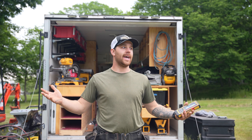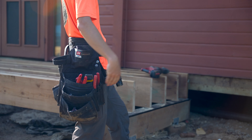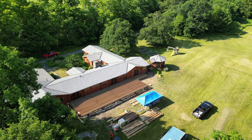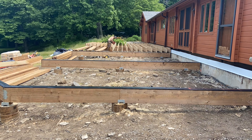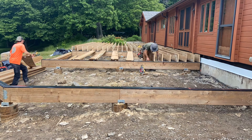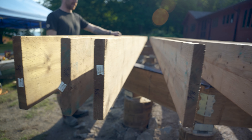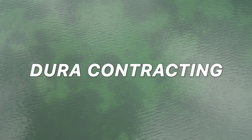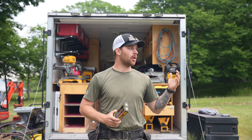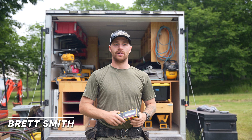Welcome back to another video. It's a beautiful day, nice overcast, not a lot of sun. So we're starting our joist layout this morning. We got our beams done yesterday, everything's taped up. We're going to get our layout completed and then we're going to start running some joists in a few hours.